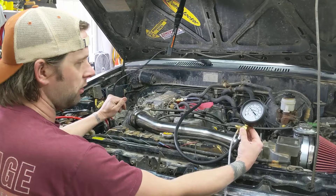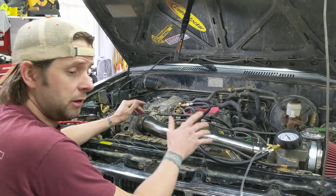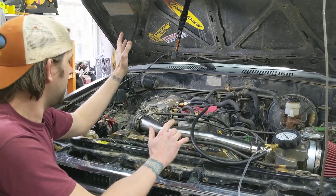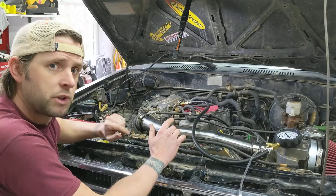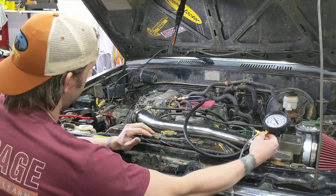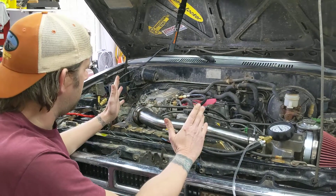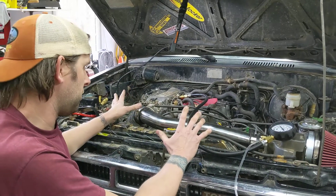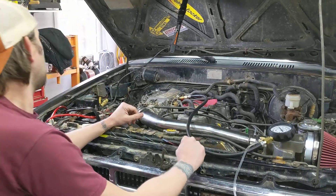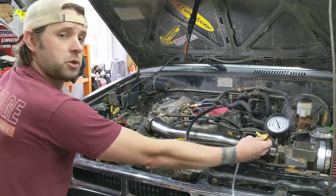Whatever year your vehicle is, you need to look up the specifications for what that pressure is at idle and with and without vacuum to your pressure regulator. That way you'll know if you have a fueling issue — a bad fuel pump or clogged fuel filter or something like that. Check your fuel pressure and you can eliminate those possibilities if you're trying to troubleshoot an issue with your truck. I hope some of that info was helpful for how to do that on a 22RE engine.